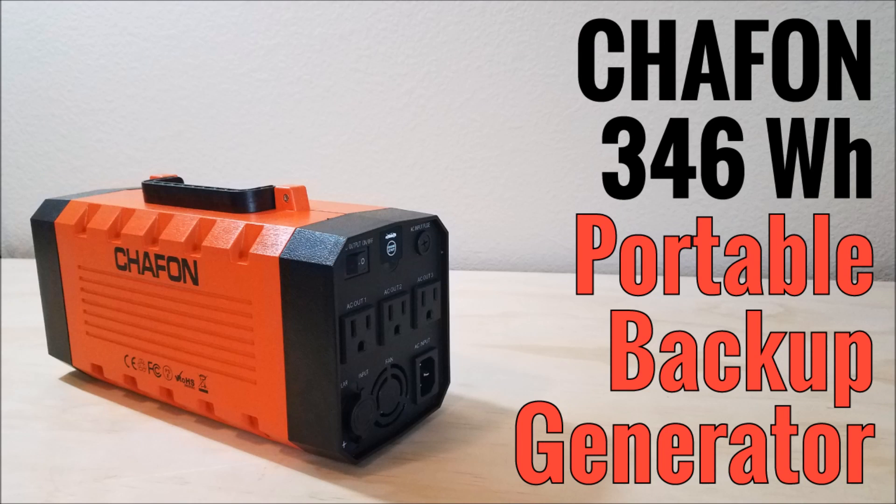What's up YouTube, this is LDS Reliance. I am back with another product review. I was sent this product free of charge by the manufacturer in exchange for a review video, but that does not buy a positive review. I am going to give you my unbiased and unfiltered comments, both positive and negative, about this product.